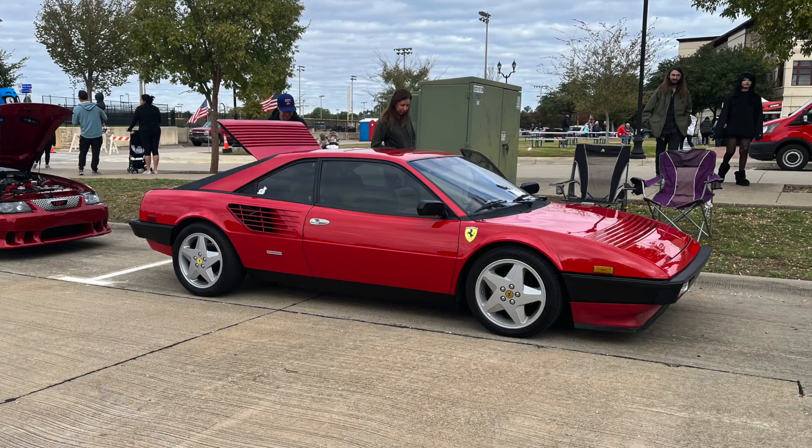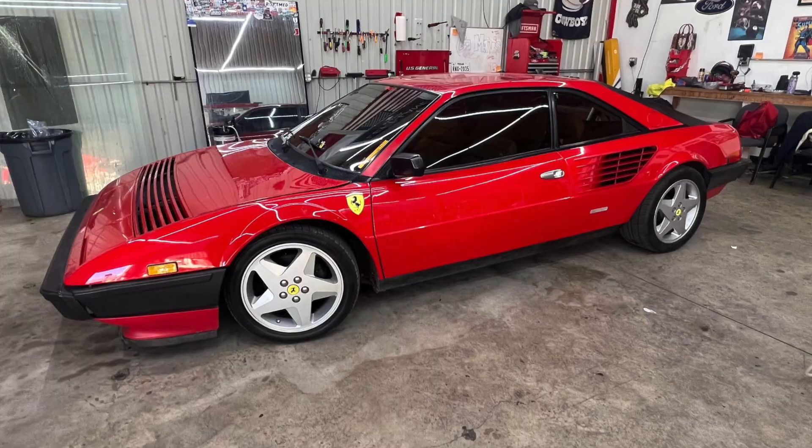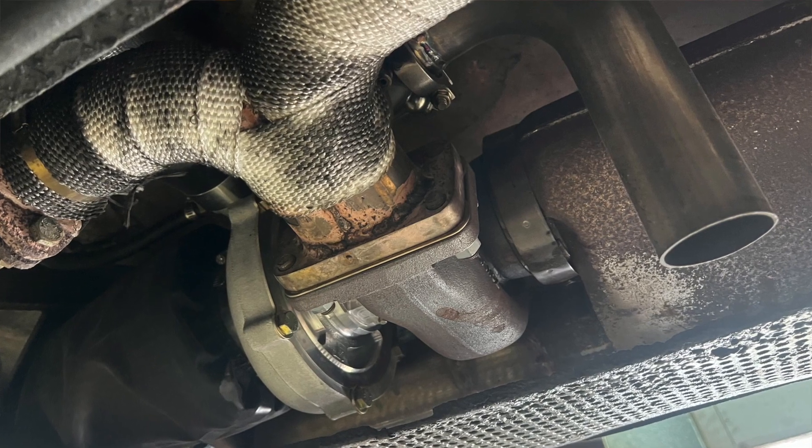Welcome back to my teeny tiny automotive channel. I'm back on the Mondial — I've got an 82 Ferrari Mondial and it's a pretty sick little car. It's pushing 409 horsepower, it's got modern fuel injection, updated ignition, it's got a turbo — it's just a cool little gated Ferrari. The plan today is to get the brake fluid completely flushed out of the car, and I'm also going to review a brake bleeding kit.